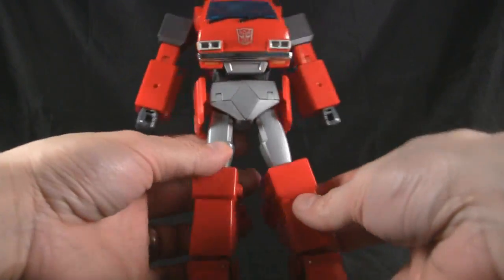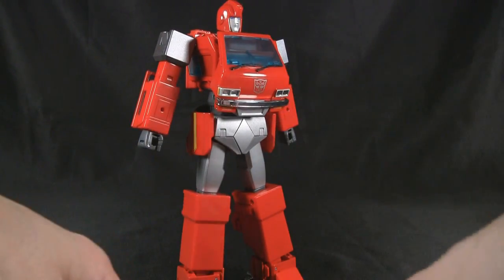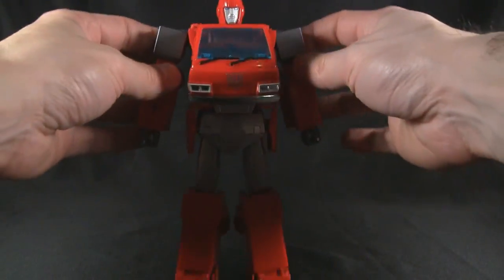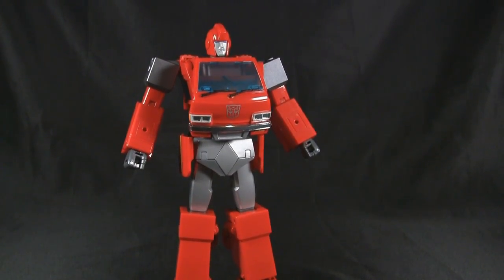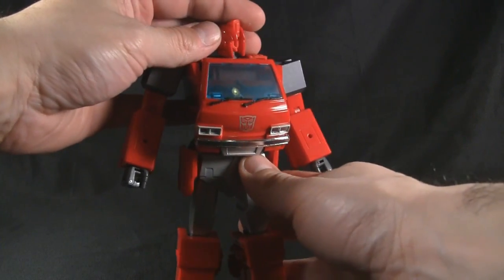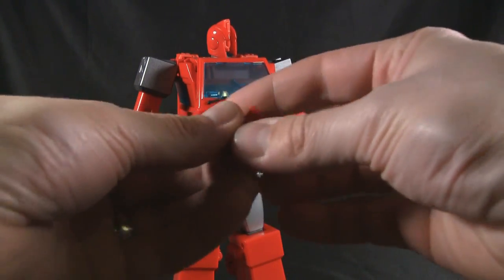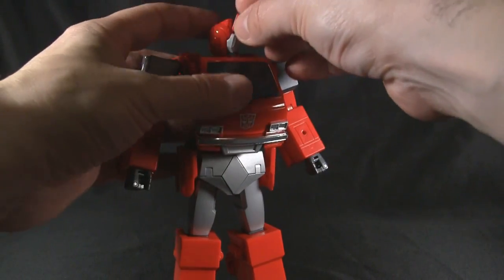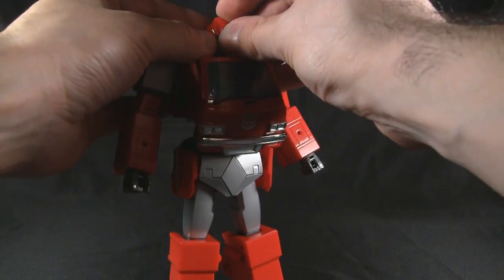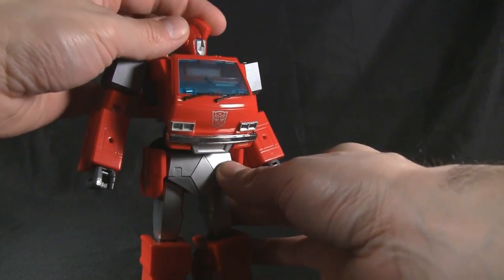He's kind of in the middle size-wise between an MP-10 and a regular Masterpiece Autobot car. Since it's the same red you saw on the vehicle mode — yeah, it's painted red — it looks nice. I really like the way they did the ankle pivots here. The head is on a ball joint, which is exactly what I wanted to point out, but his face keeps popping off — which is very annoying.